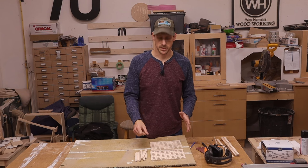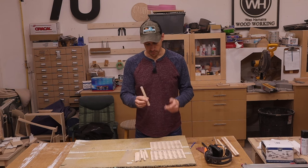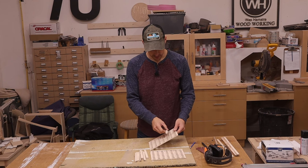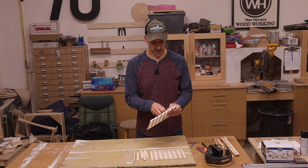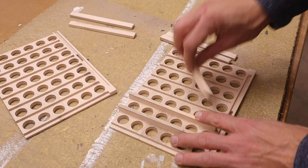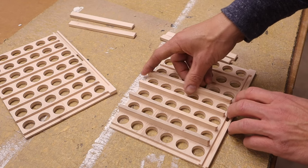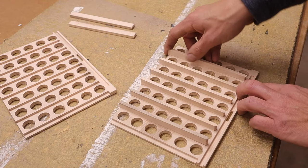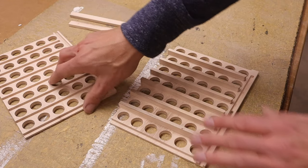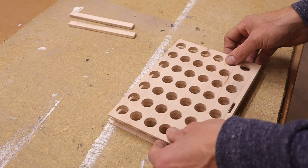I decided to save you guys some boredom and cut the little divider pieces off camera. They go in here real nice and snug. I left them a little bit proud because when it's all glued together I'll take it to the table saw, run it across, nip them all off, give it a little sanding, and call it good. They're a nice snug fit and just set right in there. Obviously we're going to glue this, but right now I'm just dry-fitting so I can make the sliding assembly.